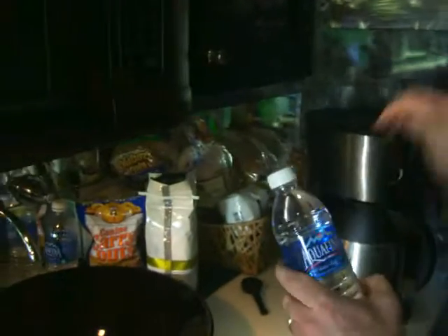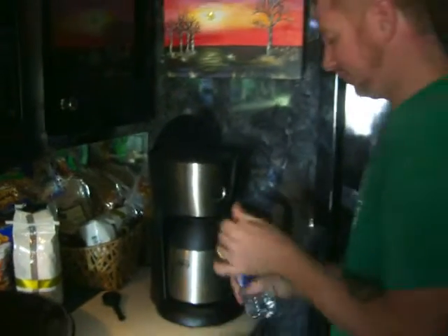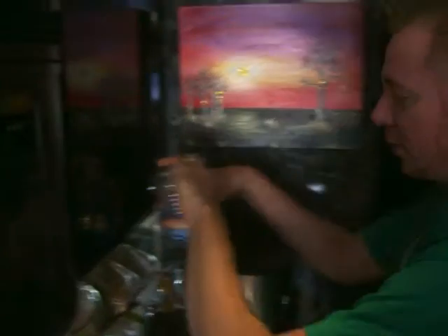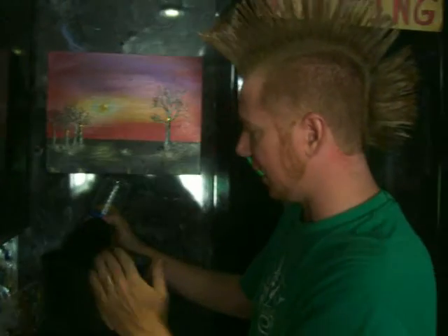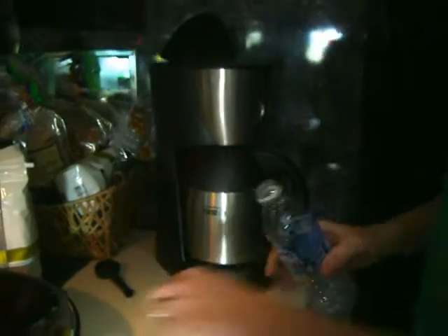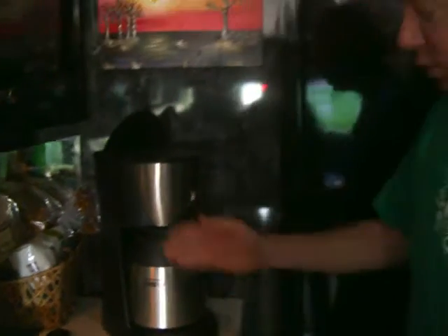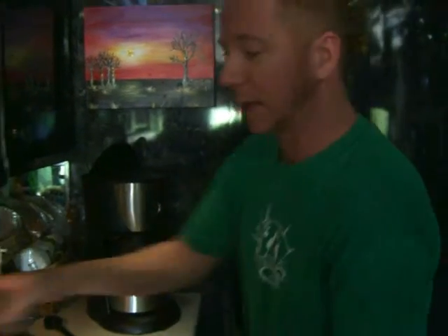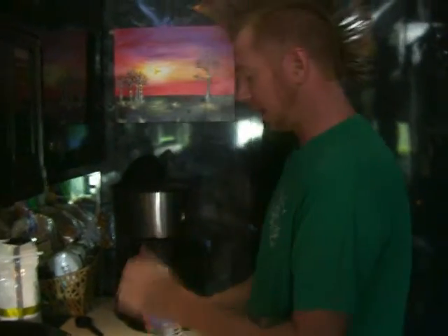Only bottled water. Today we're slumming — no Fiji, but we've got the Aquafina. Works great. The other major plus about this pot of coffee on the road is no heating element — very big thing. The heating element will burn the coffee, where this goes into a carafe thermos and stays hot all day without burning it. Much, much better pot of coffee.